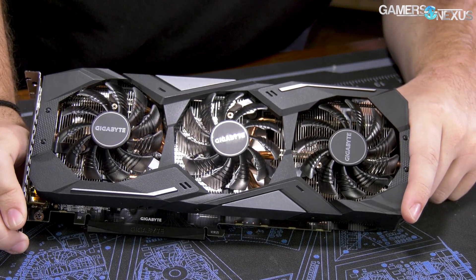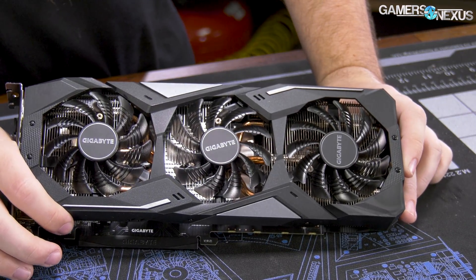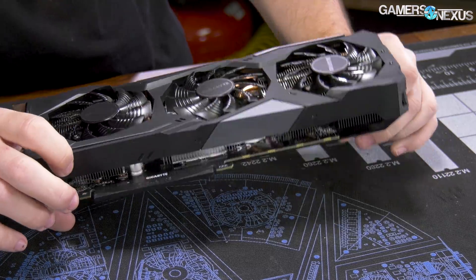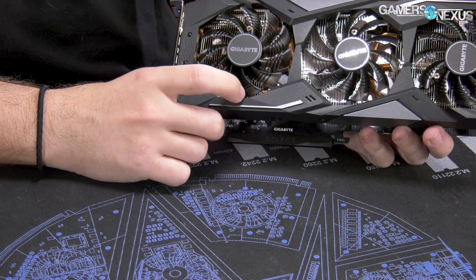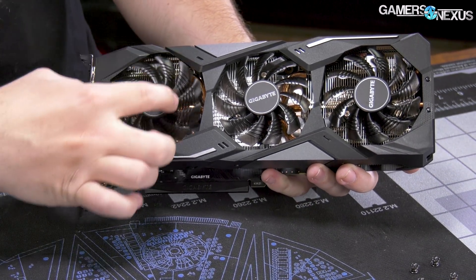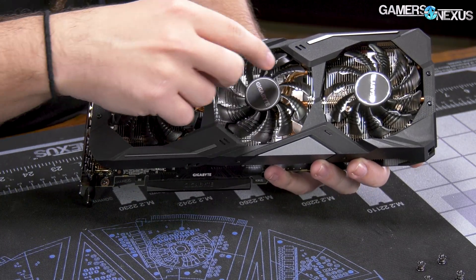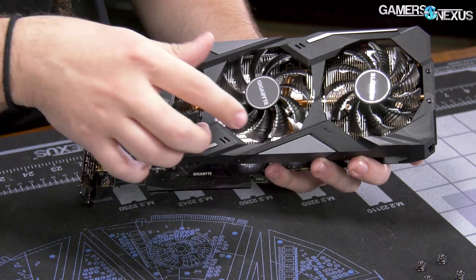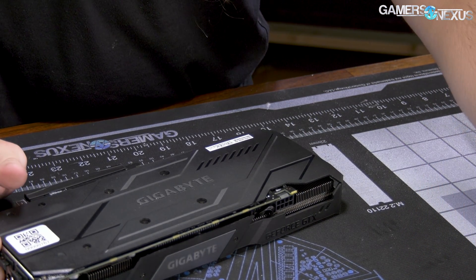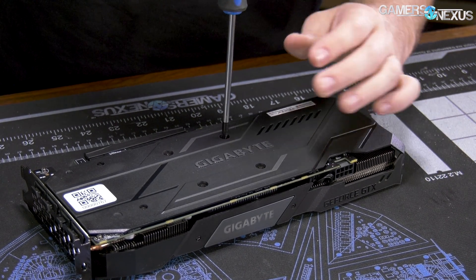Whether we test memory temperature will depend on if anyone actually cares about this product. So here's the Gigabyte 1660 Super we got in. You can tell by looking at it straight away that it's a pretty simple card. It's one of their tri-axial designs — three sets of aluminum fin stacks with a couple of heat pipes connecting them. It should be a pretty easy job. Let's take this apart and talk about PCB components for both of these after that.